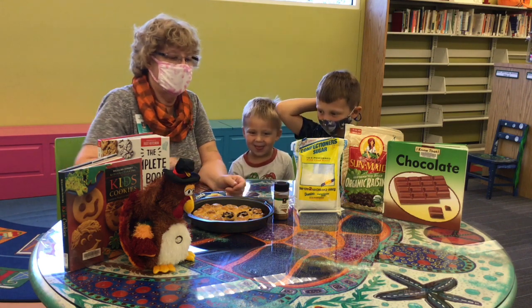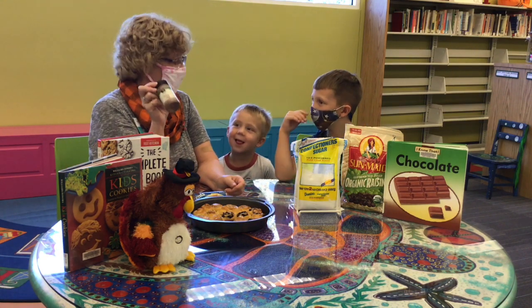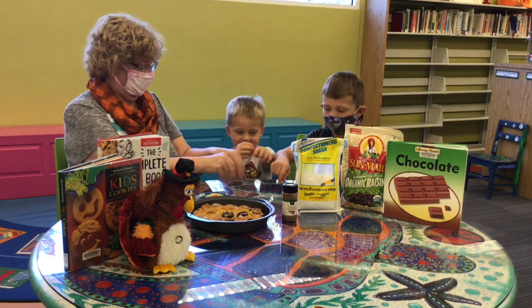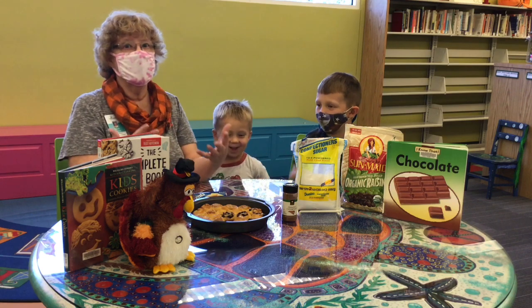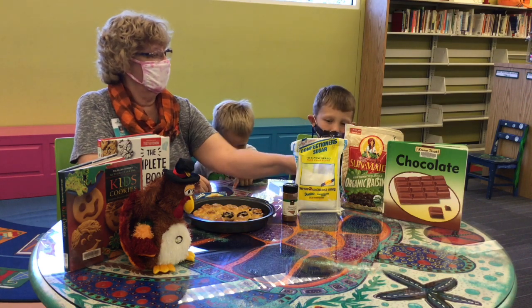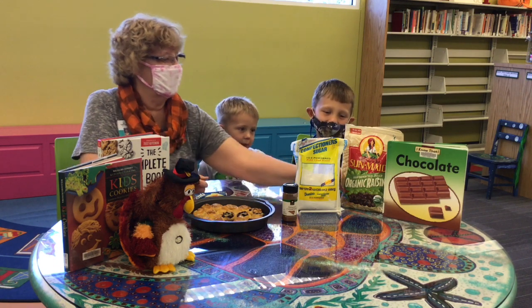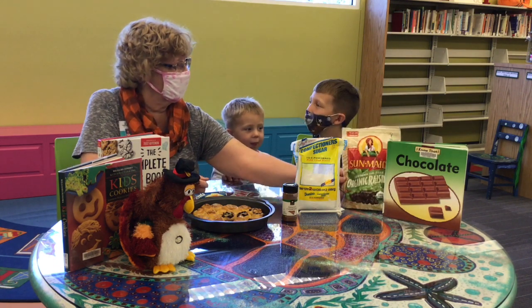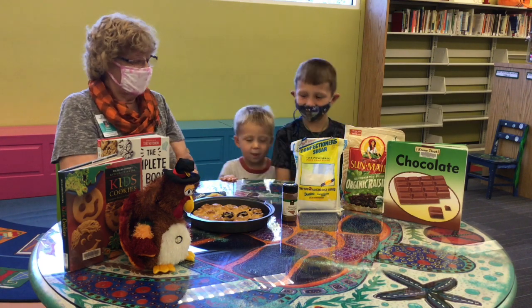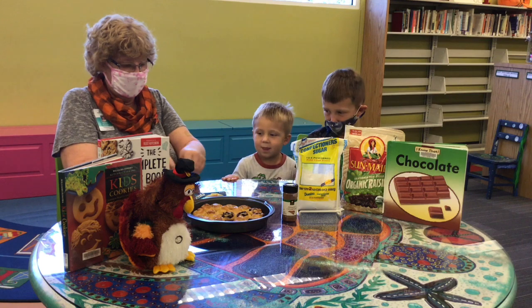Now we need cinnamon, which is a spice, and some sugar. Let's sprinkle that over our dough. And what if we want to give it some extra flavor? I like fruit. What are those, Caleb? Raisins. Would you put some raisins in yours? No. You like just cinnamon and sugar? Yeah. Let's make both kinds — you guys make some with cinnamon and sugar, and I'm going to put some raisins in mine.